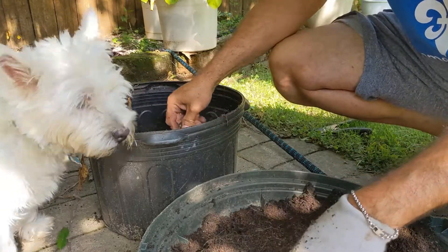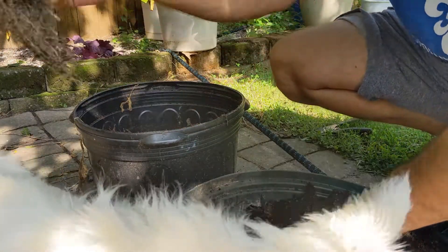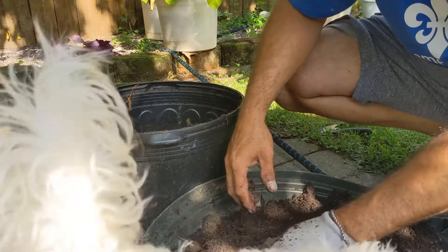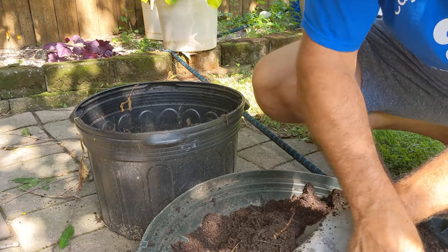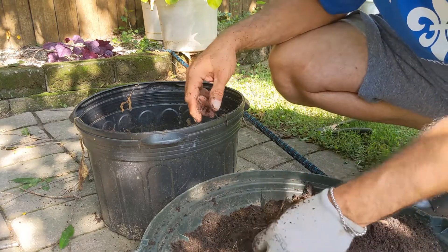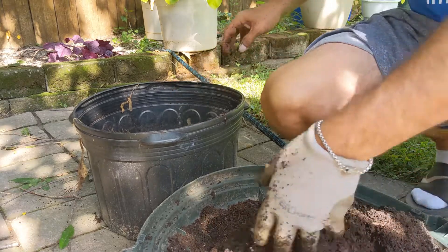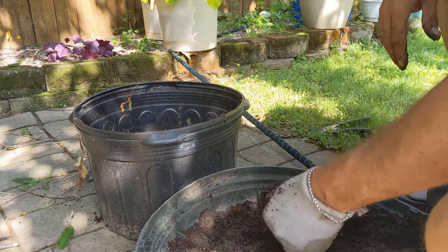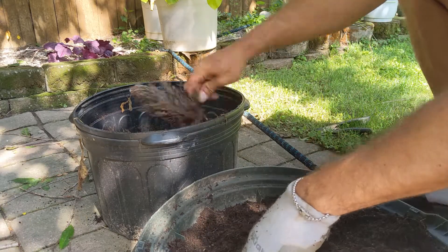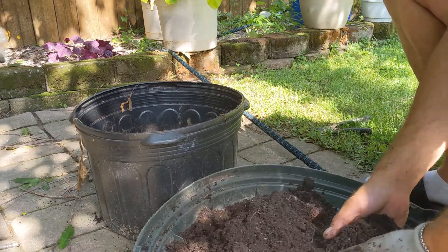It doesn't look like we got a whole lot, but there's lots of life in here — little millipedes, potato bugs. Apparently they're okay for the potatoes. Could have used a few more potatoes planted, but hey.